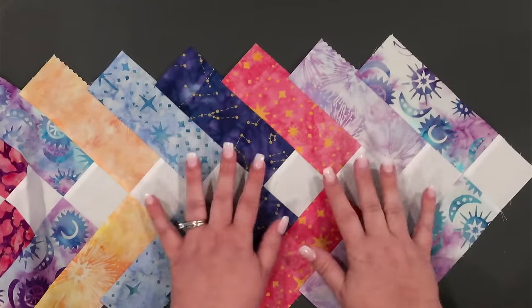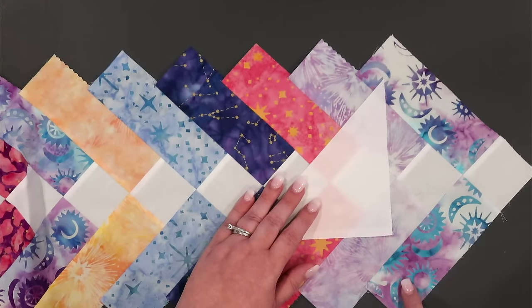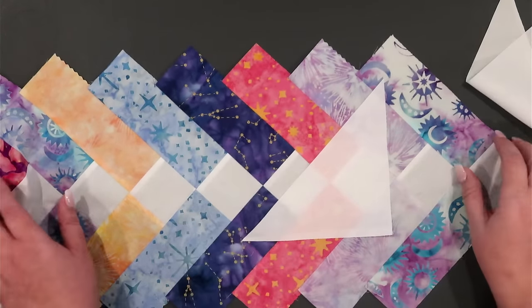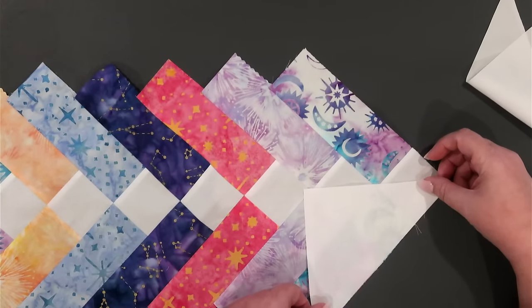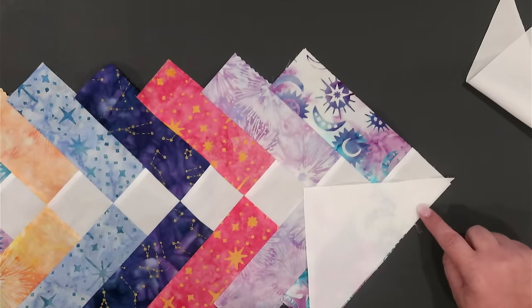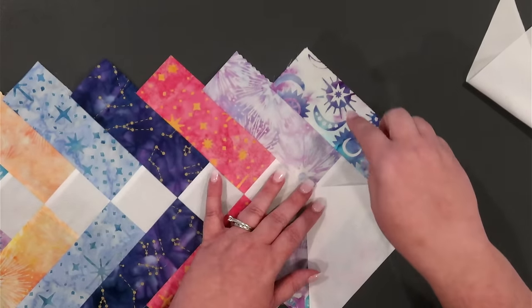The next step is to make this a big rectangle so we can start to sew it into our quilt top. But before we do that, we need to put some setting triangles on the last row to square off the bottom. Grab the two triangles we got from that square cut in half, line them up along the raw edge, and sew with a quarter inch. You can eyeball the center, which should be okay since we're going to square it up later, but to be perfectly accurate fold the fabric exactly in half and give the middle point a little crease with your fingers.